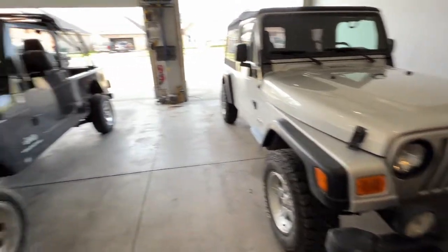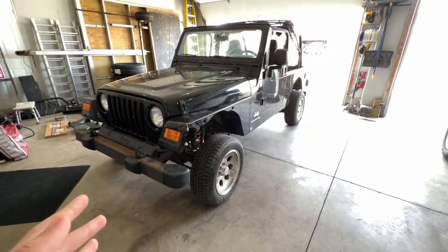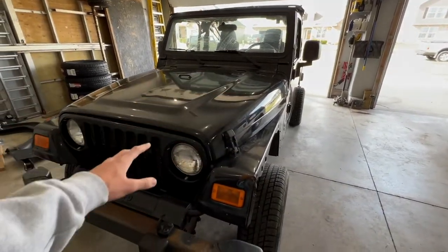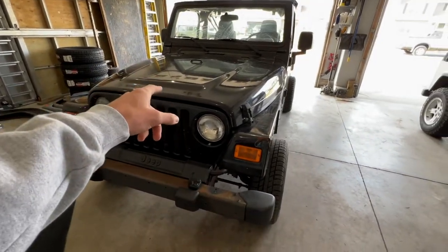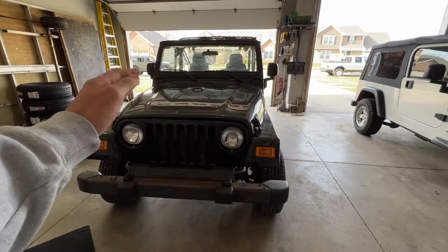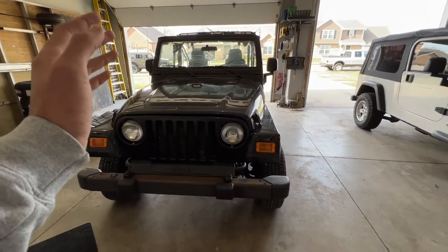Now I'm going to show you guys the new Jeep, which is this basket case. The transformation this thing is going to go through is going to be absolutely insane - I'm going to make it nice and keep this one forever. Hopefully this one is definitely going to be a keeper. I'm going to roll a quick montage for you guys of what this Jeep looks like in detail.